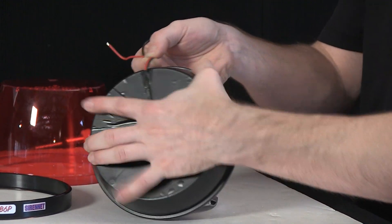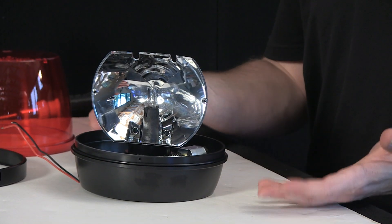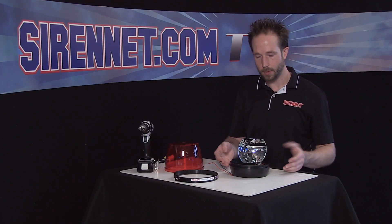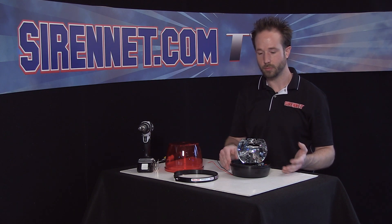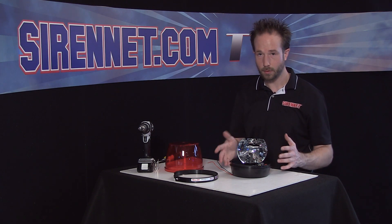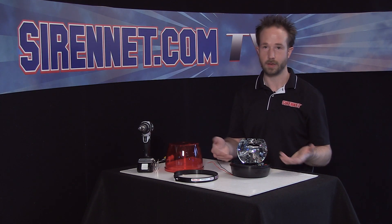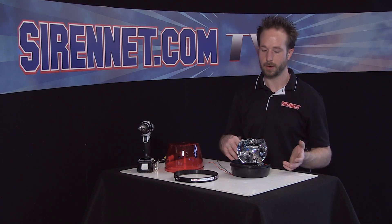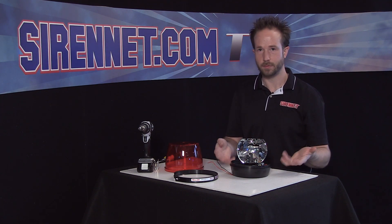The bulb itself is Whelan's H50ASN12 — it's a replacement part that's very common, especially with halogen bulbs being what they are. They're a bit more fragile than strobe tubes or LEDs, and with rotators taking a bit more juice and not having quite the lifespan of some of the more advanced products, you are going to have a bulb go out from time to time. It's like the bulbs in your house — sooner or later the filament's going to go. But it's easy to remove: bulb H50ASN12.